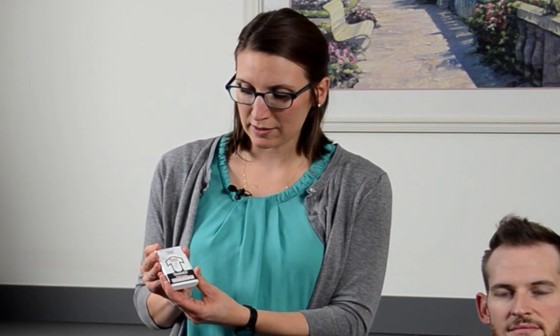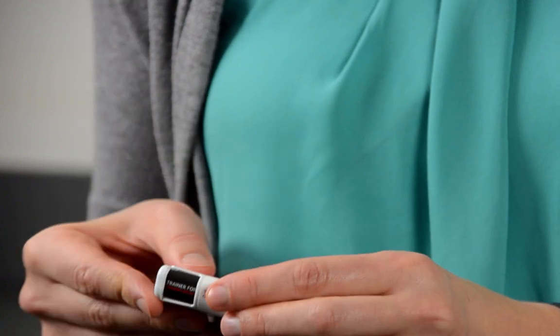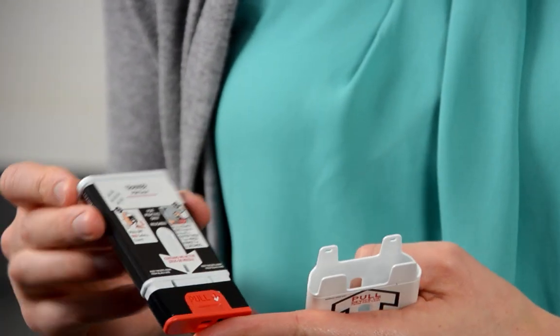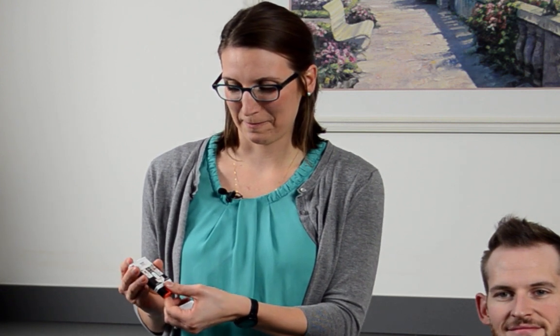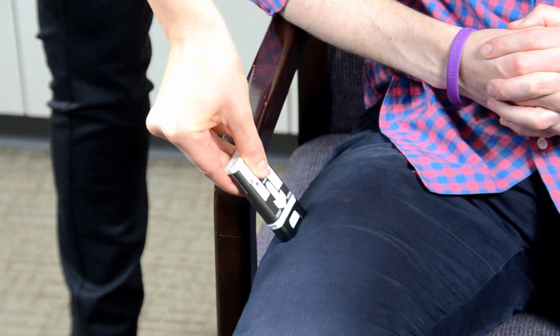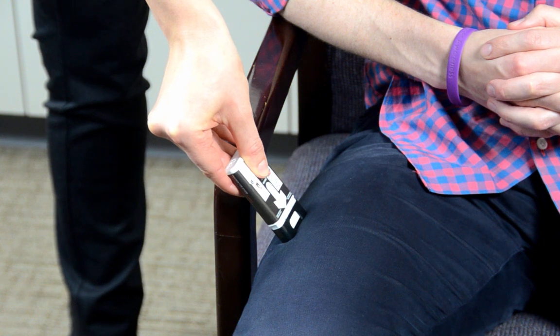So the trainer is a white cartridge — you remove it from the case and it starts speaking to you: 'This trainer contains no needle or drug. If you are ready to use, pull off red safety guard. To inject, place black end against the outer thigh, then press firmly and hold in place for five seconds.'